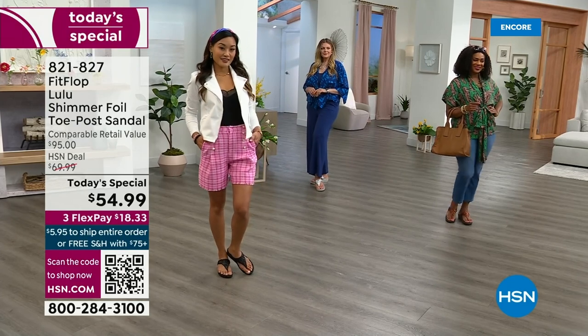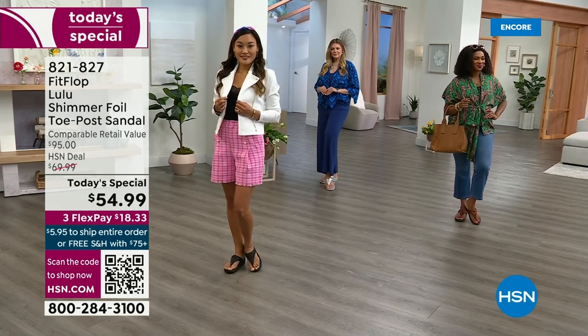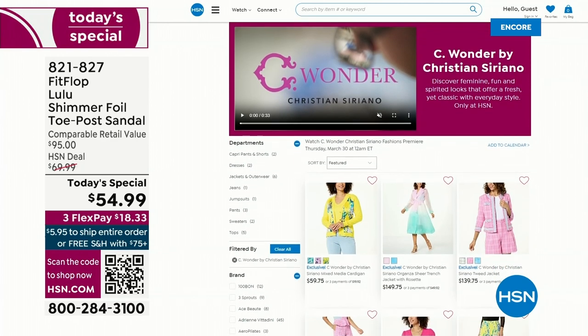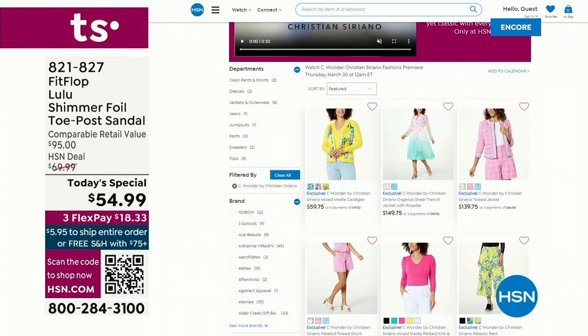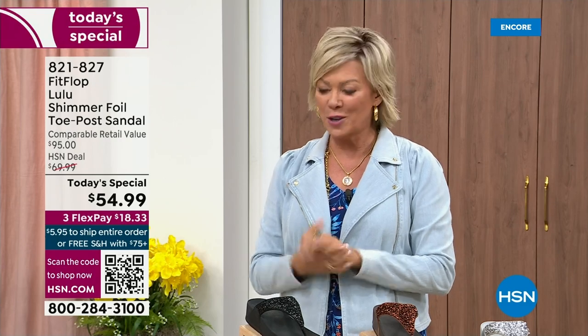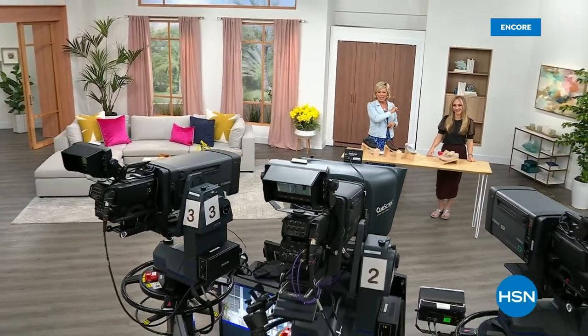By the way, I am wearing the Christian Siriano C-Wonder brand that we're launching on Thursday. All of our girls are wearing that brand as well. Very excited about this new fashion launch coming up Thursday the 30th — I'd love for you to shop ahead at hsn.com. We have other styles from FitFlop coming up right after this, so don't go anywhere. Much to come.